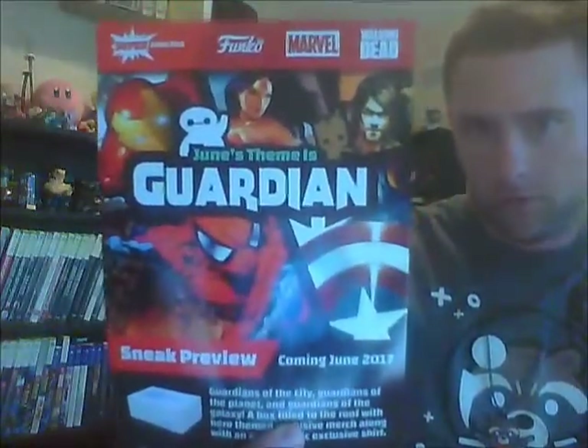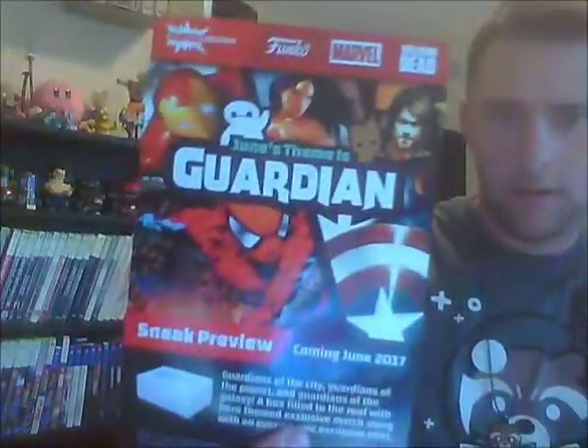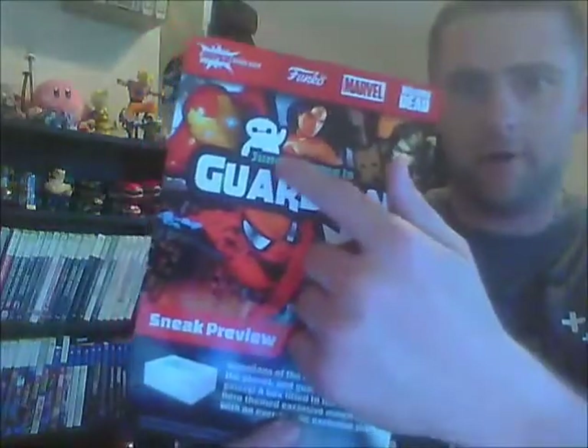You can see Spider-Man, Iron Man, Wonder Woman, Daryl Dixon, and some other things from Guardians of the Galaxy — I've got Captain America right here. Big Heroes of the Galaxy — can't remember what that character's called. Anyway, that's the next month's theme. If you sign up before the end of the 19th of June, you'll get this theme. It says on the bottom: sneak preview — Guardians of the City, Guardians of the Planet, and Guardians of the Galaxy — a box filled to the roof with hero-themed, exquisite merchandise, along with an ever-so-epic, exclusive shirt.